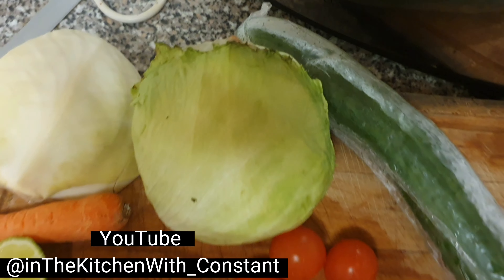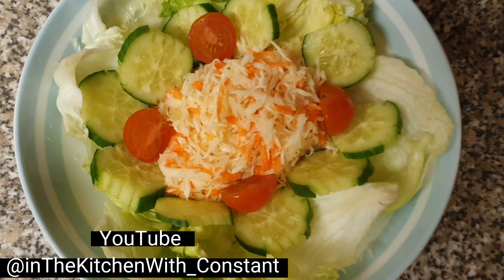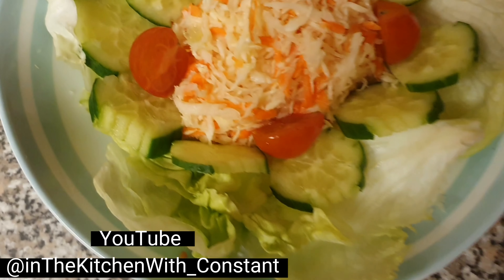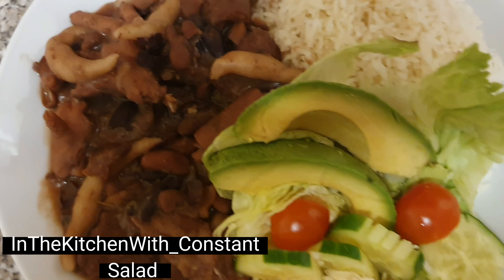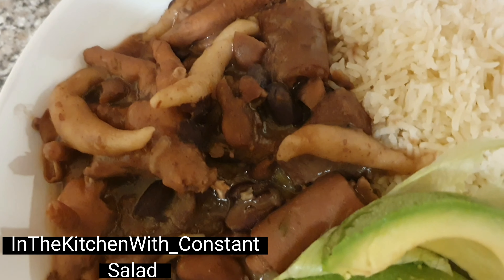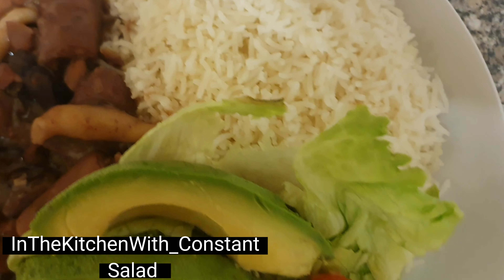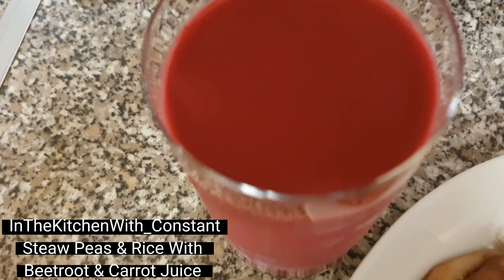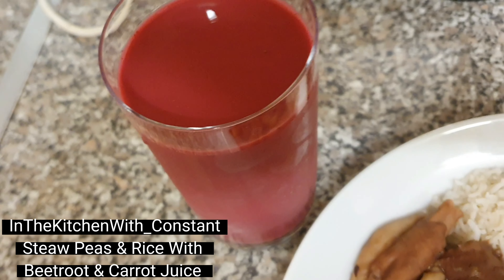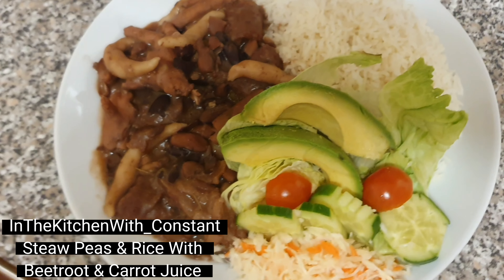Yes, okay people - now we are going to make some salad to go with that food. Follow me through the process. See it there now, people - vegetables ready. Yes man, how do you have it, people? Straw peas with white rice - you see that now? Now you know we have the veg pan it down. Avocado and one bag of greens. See the complimentary drink - yeah, beetroot. In the kitchen with Constant.